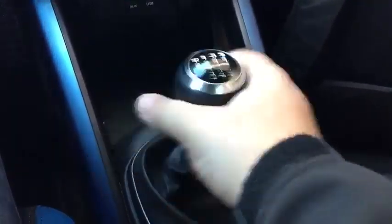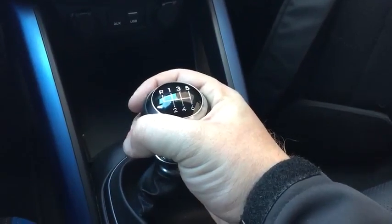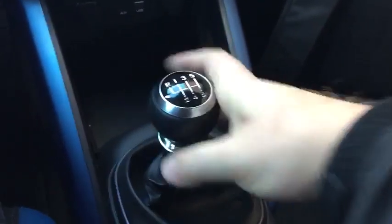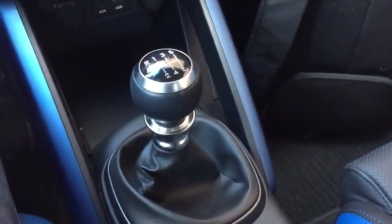But that also means that if you don't find just the right spot, you work it after a while — especially during enthusiastic driving — and you end up with your shift pattern looking like that. It just looks kind of sloppy. It's a pretty bad piece of design in what's otherwise kind of a cool car.